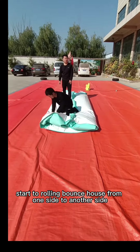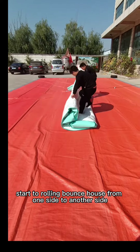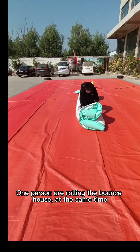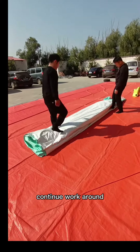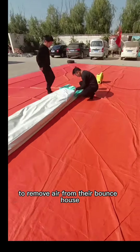Start to fold the bouncy hose from one side to another side. One person folds the bouncy hose while at the same time it is much better for the other person to continue walking around to remove air from the bouncy hose.